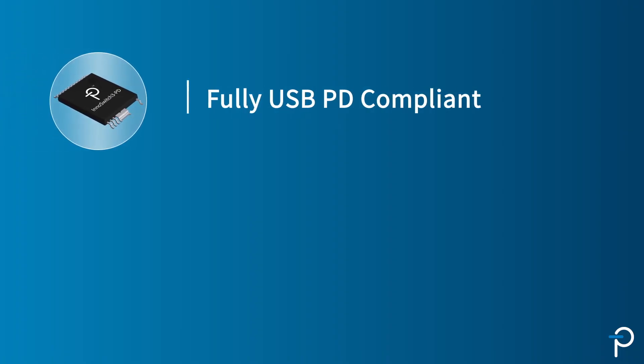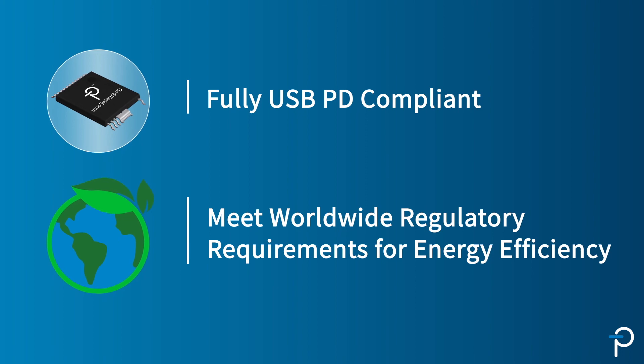Customers can go to market very quickly with InnoSwitch3-PD designs because they're fully PD compliant and they meet worldwide regulatory requirements for energy efficiency. To learn more, please visit us at power.com.